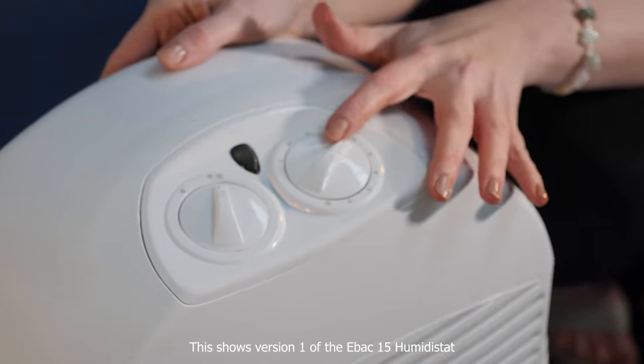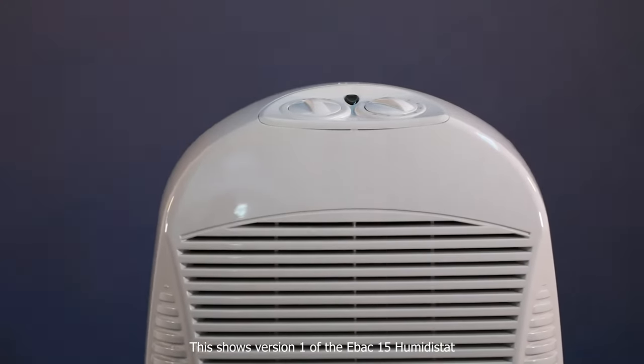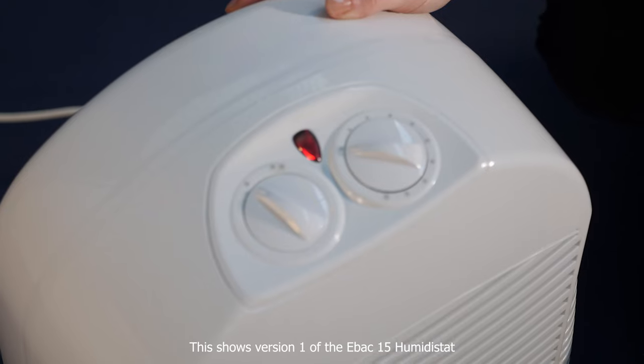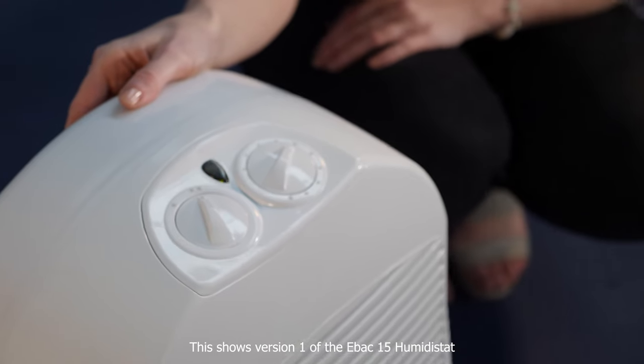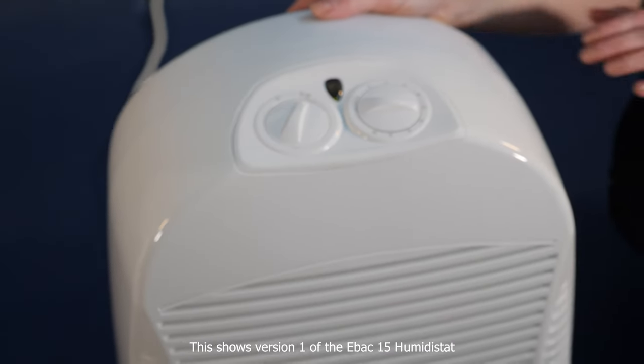The humidity level is controlled by this dial, which changes the humidistat setting to the desired moisture level. The EBAC15 has a high quality humidistat with increment levels of 1%, unlike many other dehumidifiers.